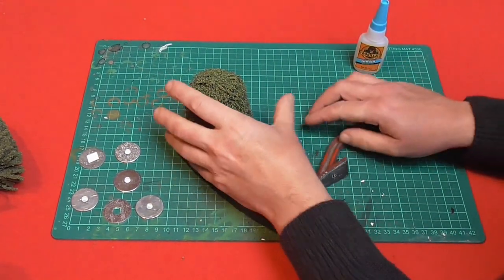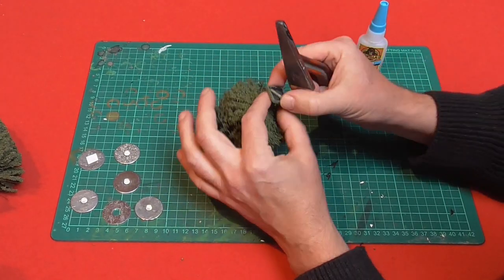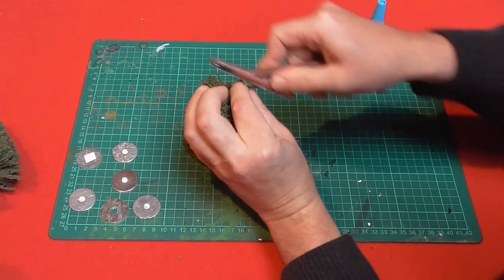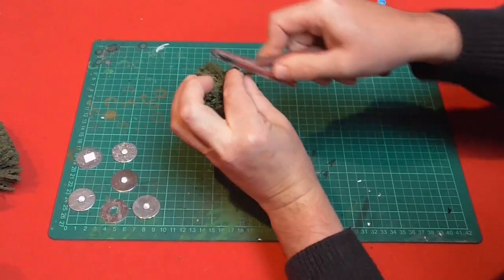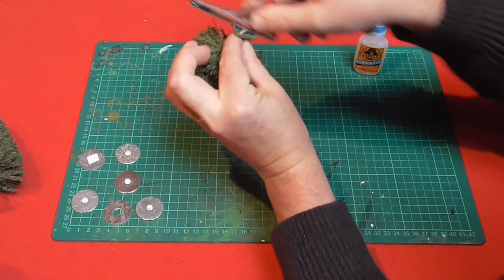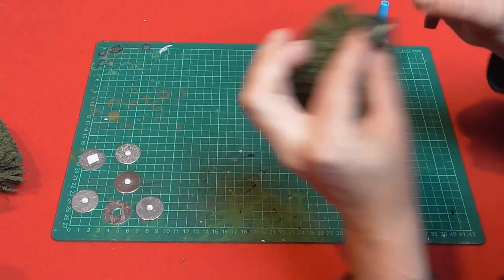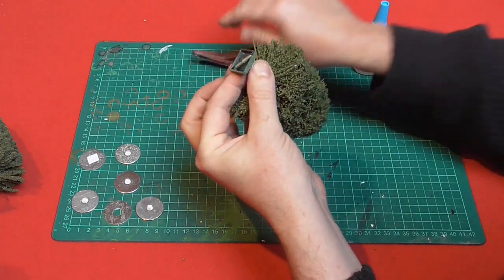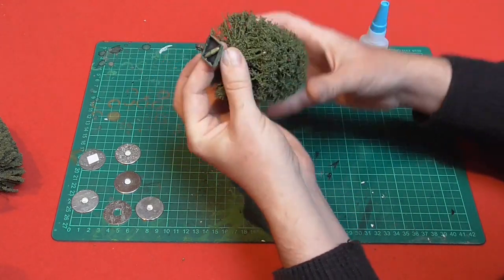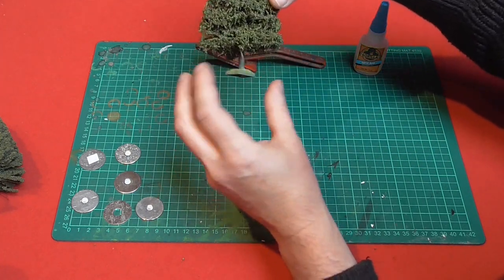These ones are quite old so the first thing is the bottom may not be perfectly flat, so I'm just going to give it a quick clean off with the file. Just try to get it pretty flat and take any of the old excess paint and old plaster that I used off there.